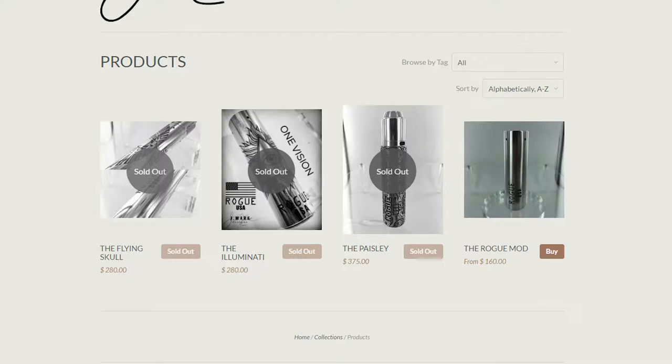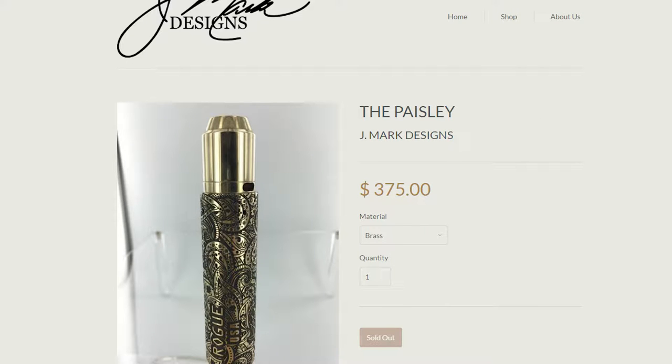Who would pay that much for a mod? But apparently because they're all hand-etched and now sold out, they're going on eBay for a shit ton of money. And if you look at them, they're pretty dope — I really want the paisley one, it looks sick.